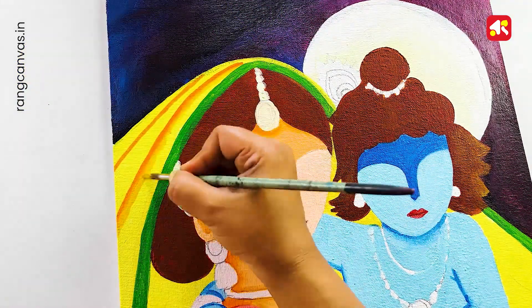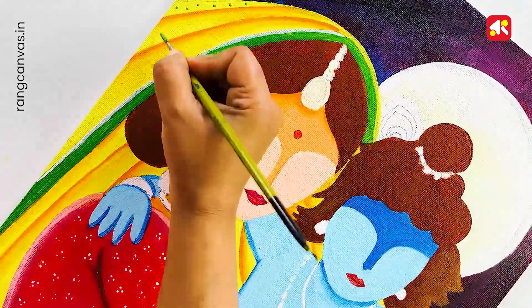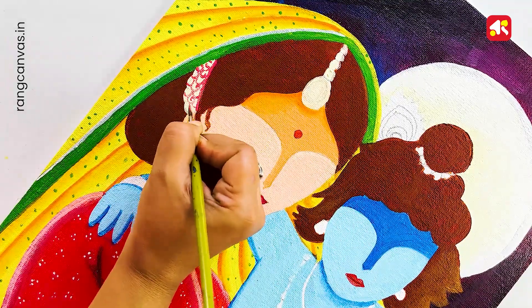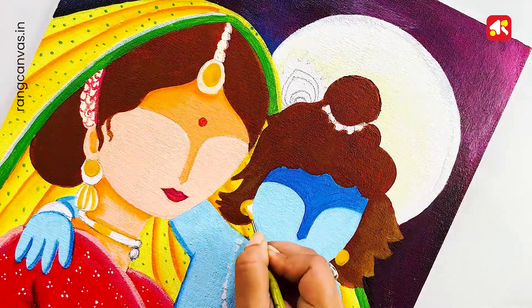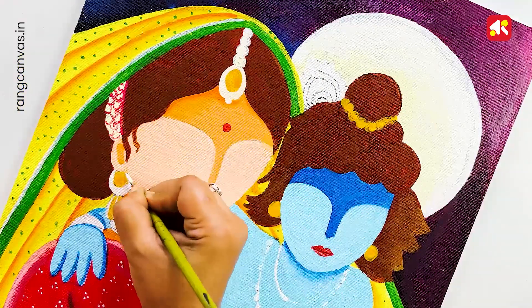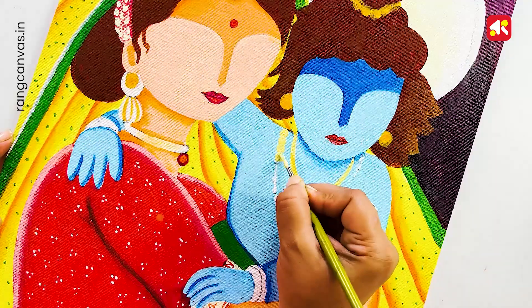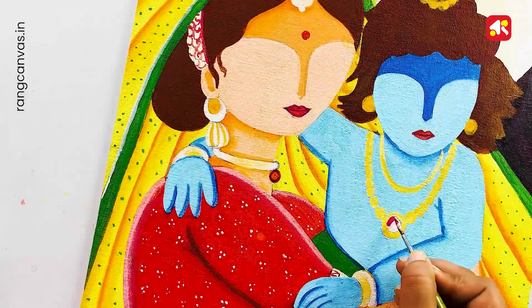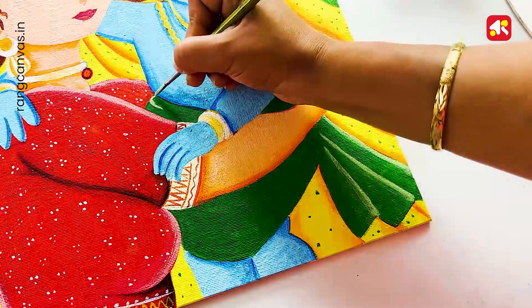Now I'm using an orange color, then white, then blue. Next I'm using black and white. Now I'm just adding color to the ornaments.